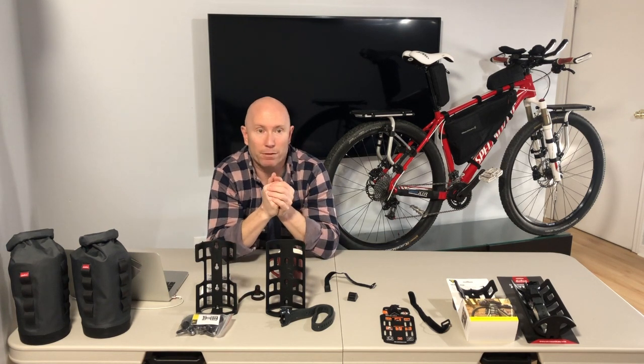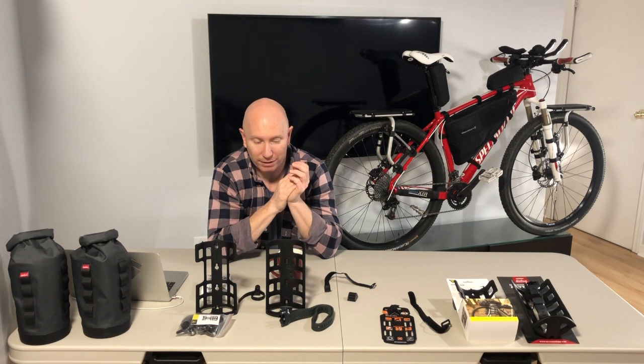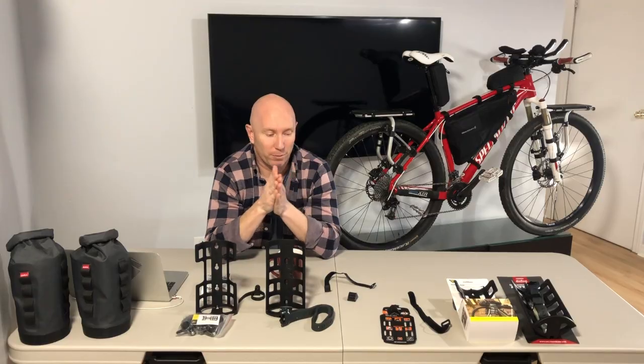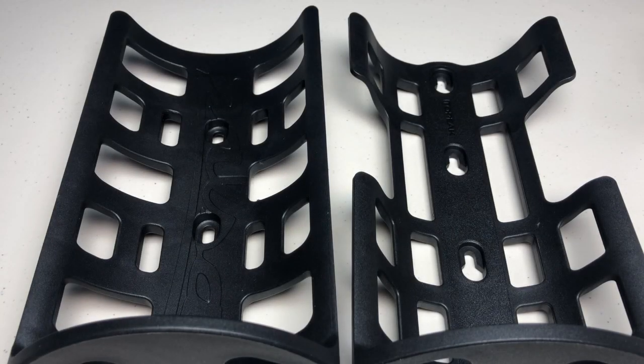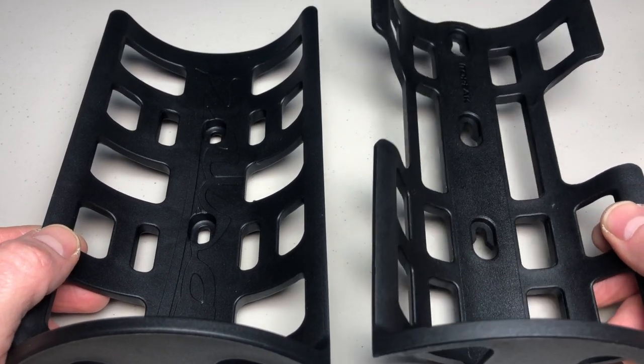I'm going to bring the phone down and zoom in to show you exactly what they all look like close up, so you can get the best idea of what both cages look like before you decide to purchase either.